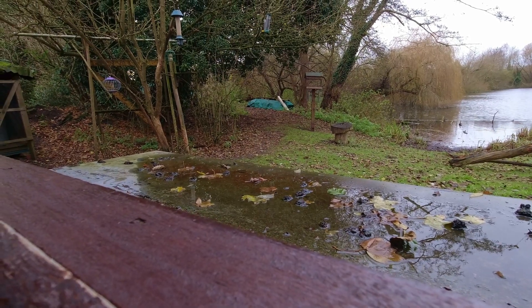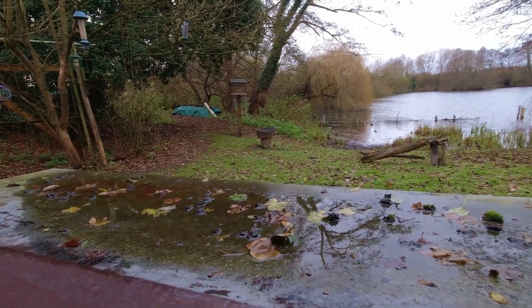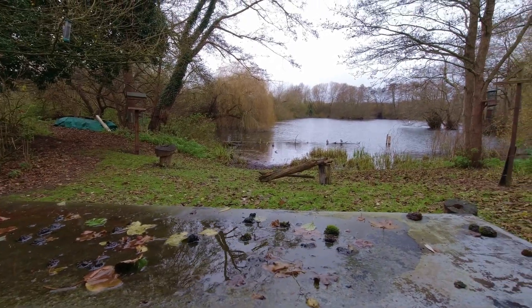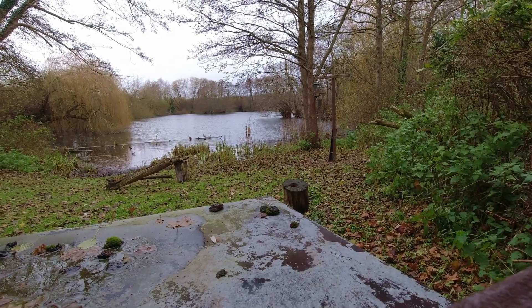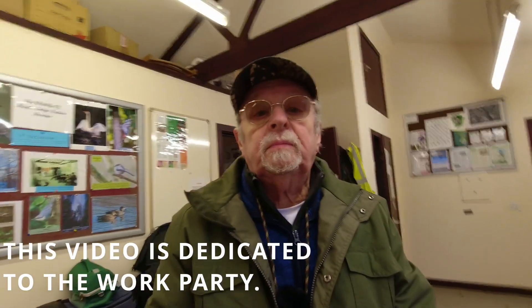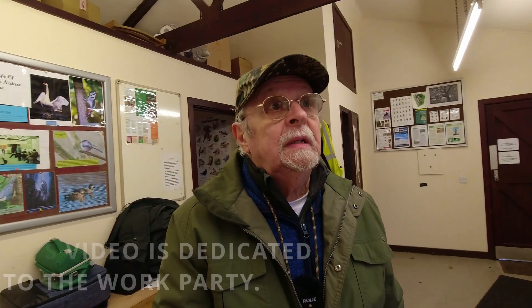The rat problem is being addressed, shall we say. So there you go. Right — there's a look at the reserve. Not a lot to see animal and bird wise, but a lot to see of the work we're carrying out, catching up on, and finally getting sorted.